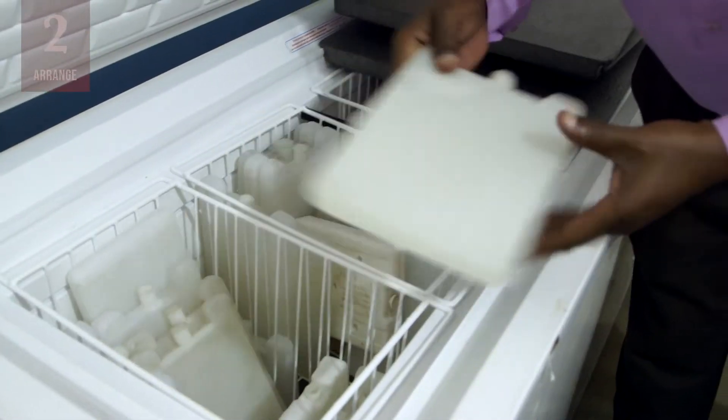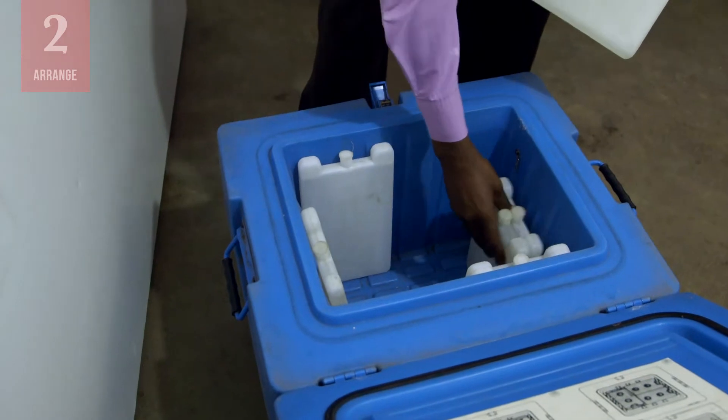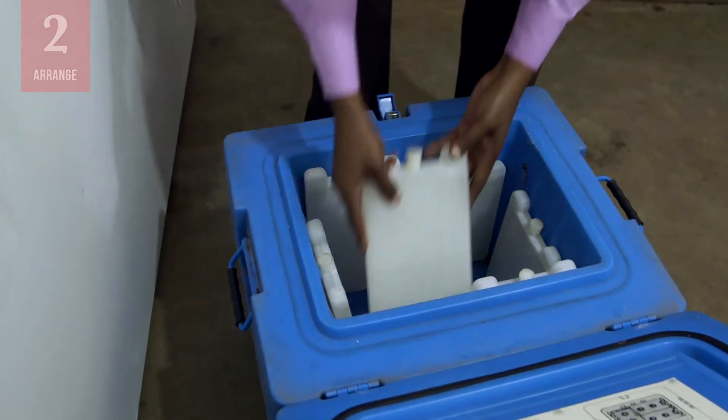Next, arrange the prepared water packs in the cold box exactly as shown in the manufacturer's instructions on the inside of the lid.